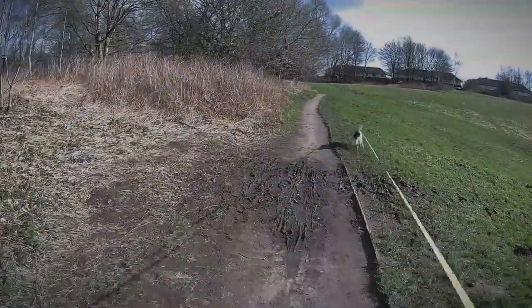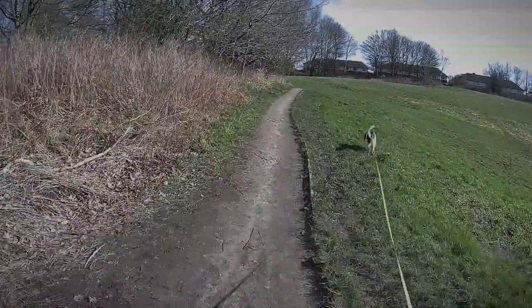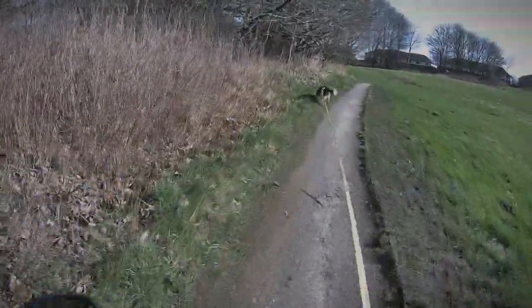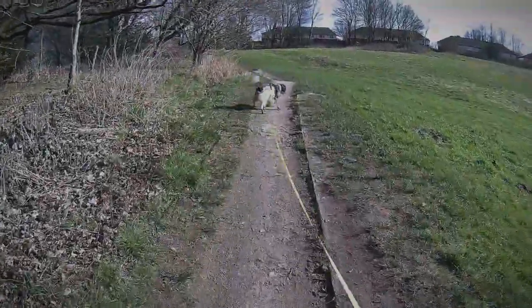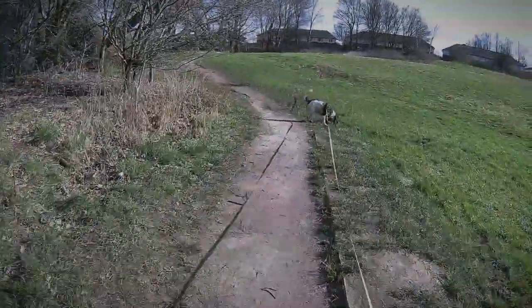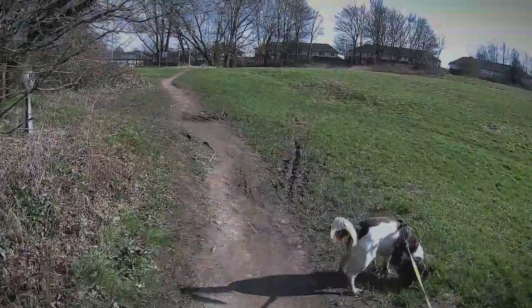I think I'm overdressed for this. I've got a vest on, a Nike vest, a softshell jacket, and then a softshell winter jacket over it. I'm absolutely pouring in sweat.